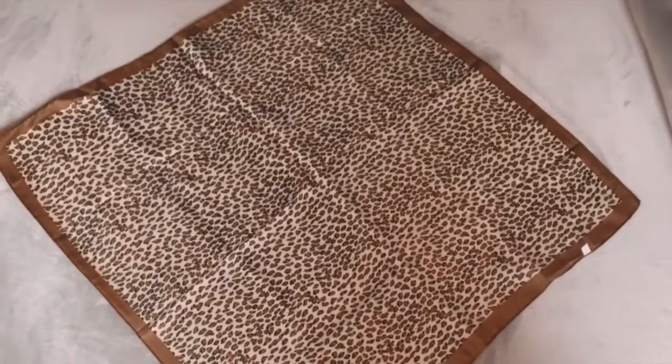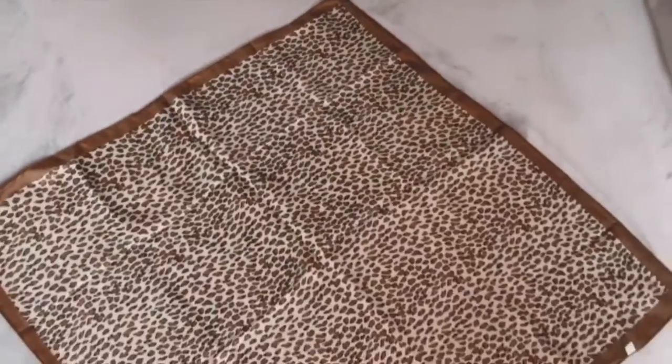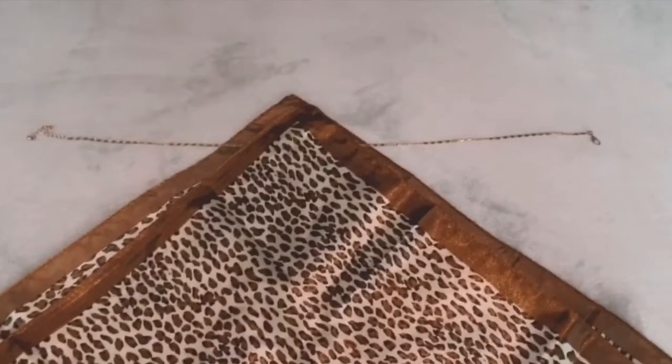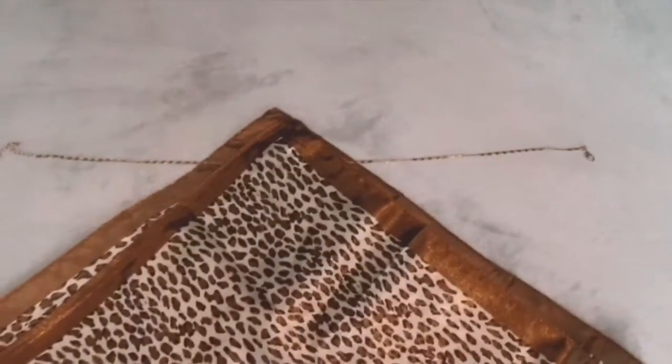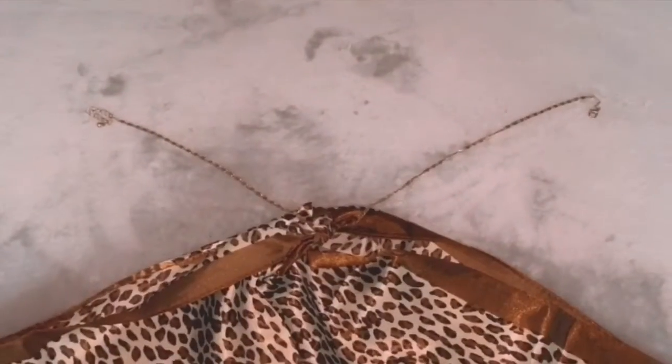First, you're going to start by laying the scarf out flat. Then place the necklace right at the top — that will be the neckline of your top. Once the necklace is laid right across, grab the opposite end of the scarf and fold it up. Then tie a knot right there. I'll have to do that part off camera since I can't hold the camera at the same time, but you'll see exactly what it looks like in the next clip.